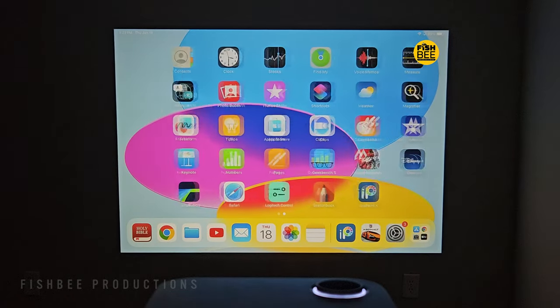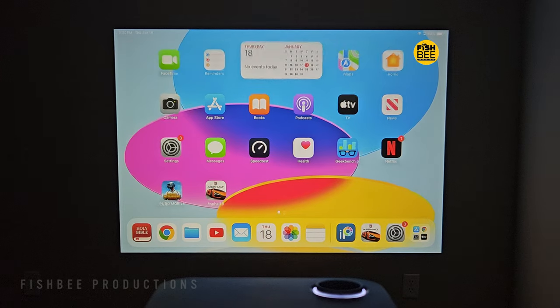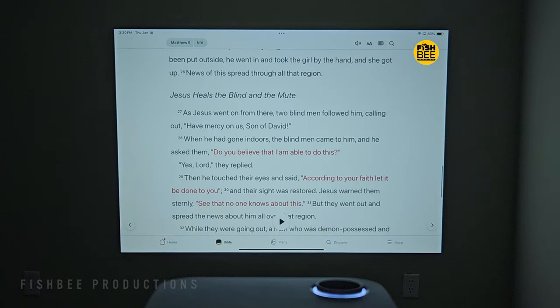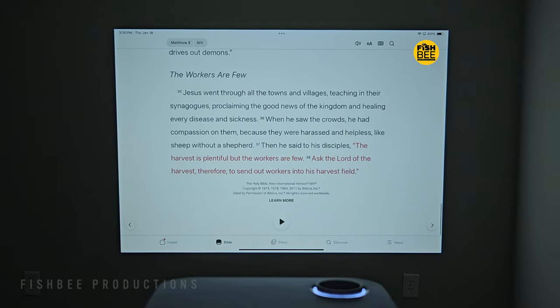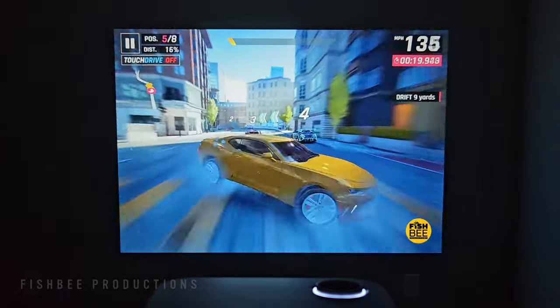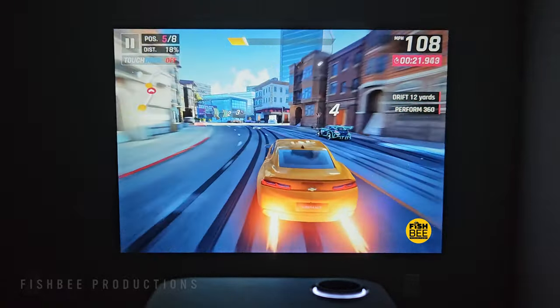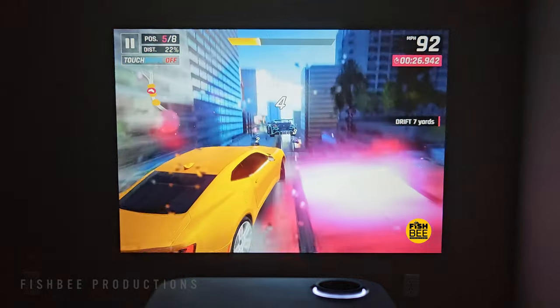I did my usual testing, like connecting my iPad to see how it looks, and it was really nice and sharp. Text looks really good on here as well, so you could easily use this for presentations. I also played mobile games like Asphalt 9 using my Xbox controller via Bluetooth, and it was nice and smooth with no noticeable lag or delay during testing.